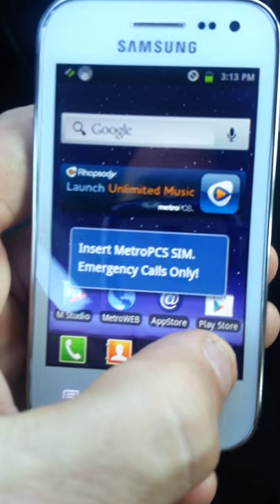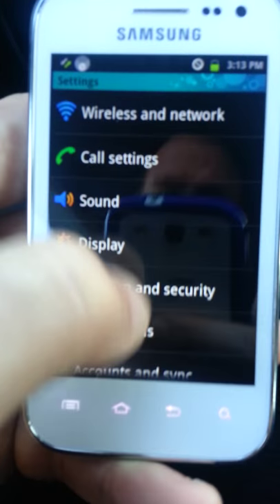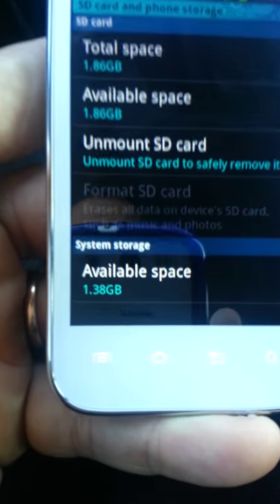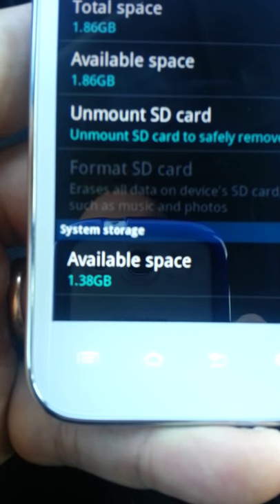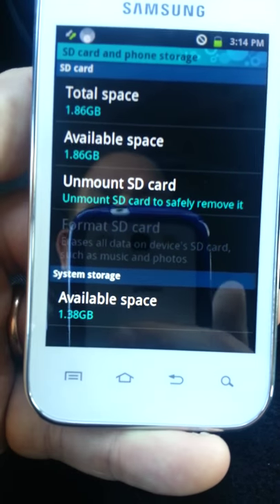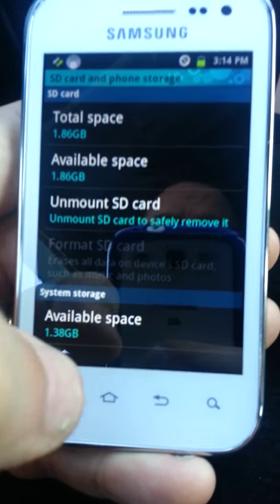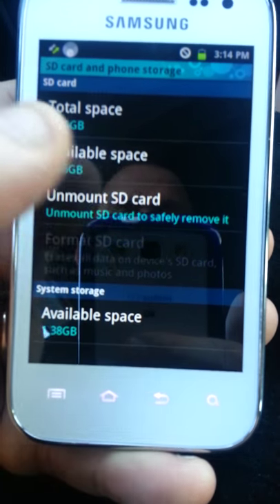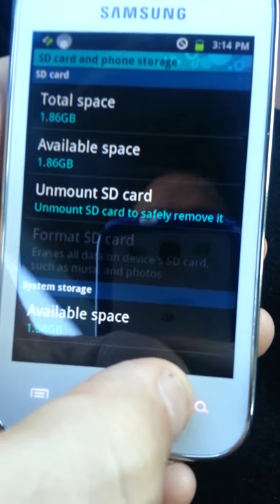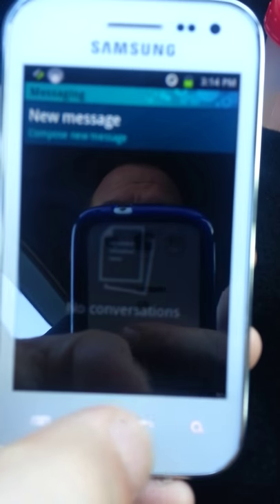Let's take a look at the memory internally on this phone. Going to settings — available storage is 1.38 gigabytes internal, and it also comes with a 2-gigabyte micro SD card standard with the phone. So you're talking almost 4 gigabytes of space between the internal memory and the SD card. And it will support up to a 32-gigabyte memory card.